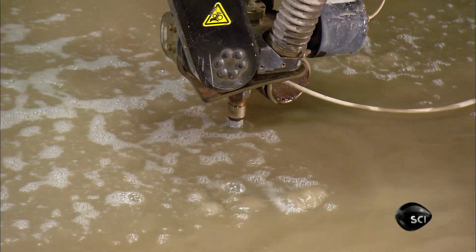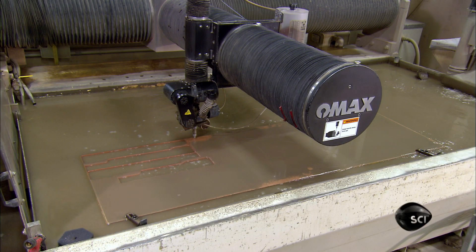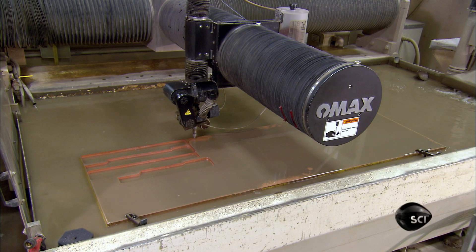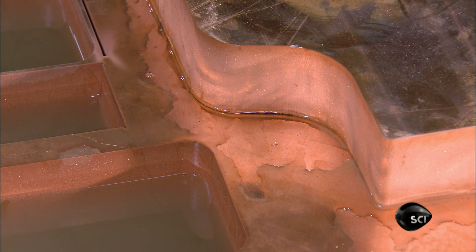An extremely high-pressure water jet carves through a thick copper plate to create the welding arms. The water jet's advantage is that it cuts precisely without scorching the copper.